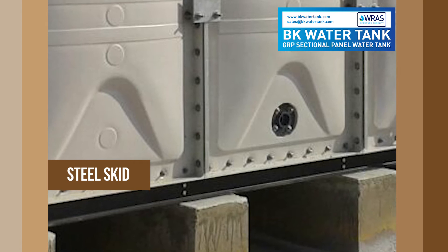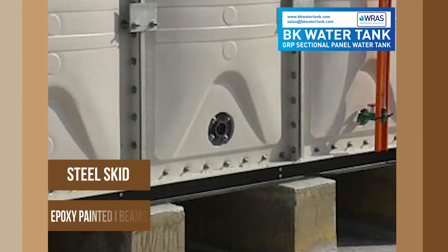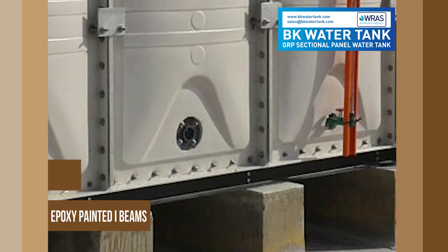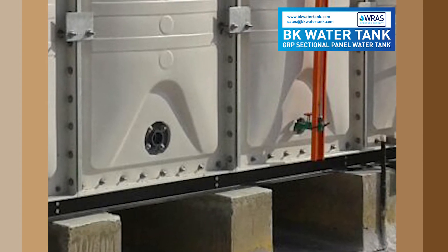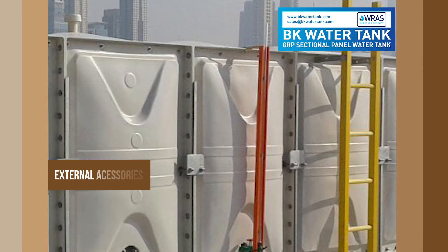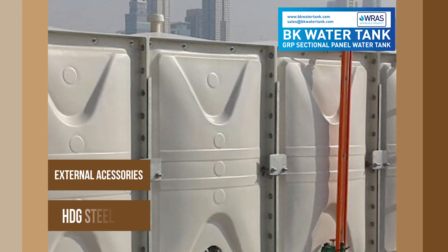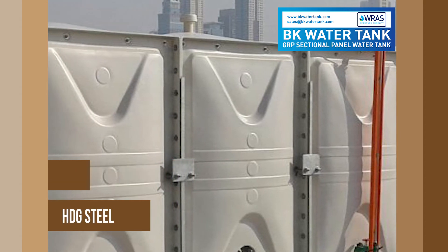Steel skid: Epoxy painted eye beams. External accessories: Hot dip galvanized steel.